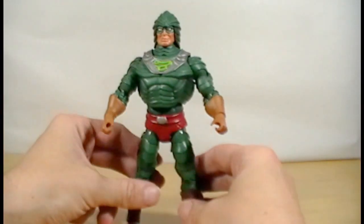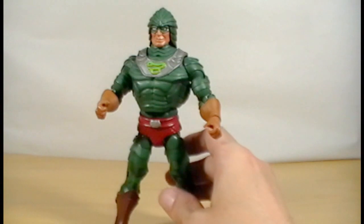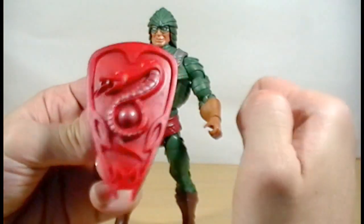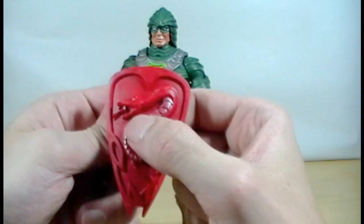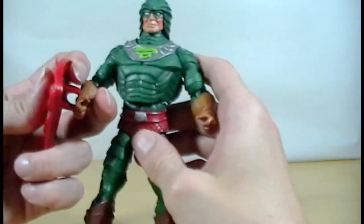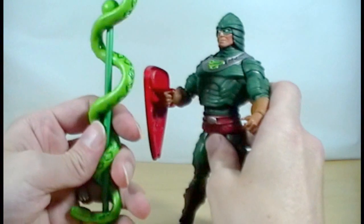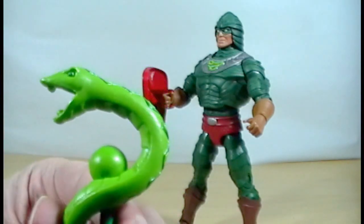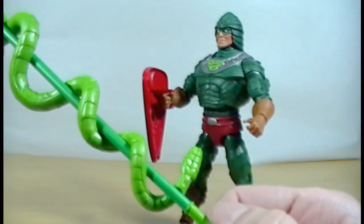He stands on his own pretty well, even though he leans forward a little bit. He's got a cool little snake logo. He does come with a couple of extra pieces — this little snake shield, which is really cool and nicely detailed. It's molded in red and then has this alternate red color put on top of it that gives it that detailed, almost shiny look. It just pops onto his arm. He also comes with his snake staff, which again has some really good detail on it, from the teeth to the sculpting work. Even the multicolored greens on it are really nice.